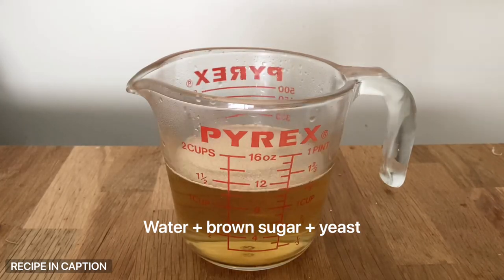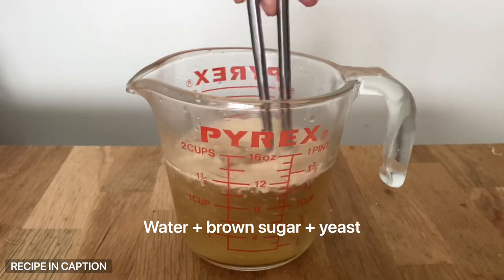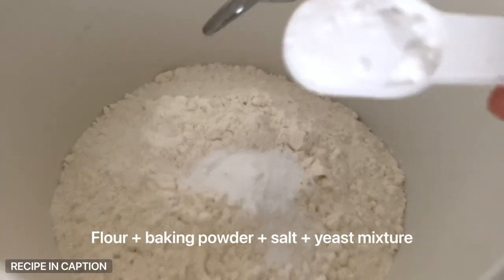First step: mix one and a third cups of slightly warm water with two tablespoons of brown sugar. Stir to dissolve, then let it cool for five minutes before adding in the yeast.